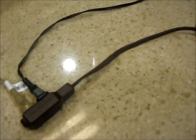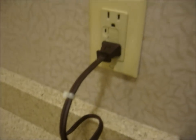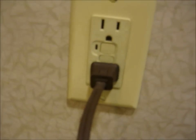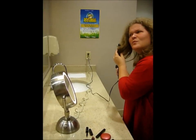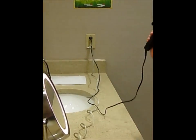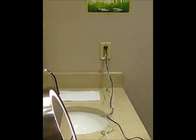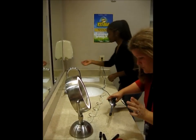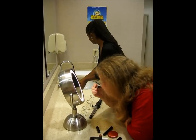Did you know that in order to remain completely safe, you should avoid using extension cords in the bathroom when fixing your hair or doing your makeup? It really makes people nervous and is highly unsafe to use electrical appliances near water, especially if your hands are wet.